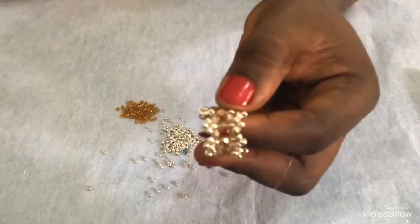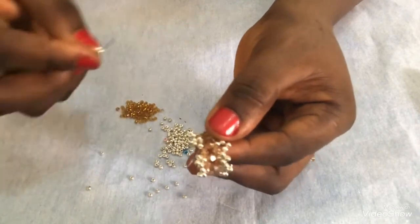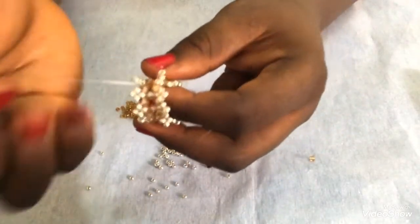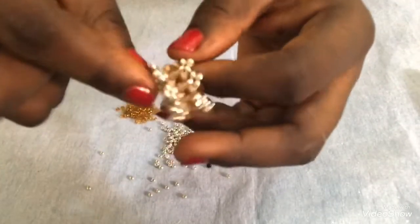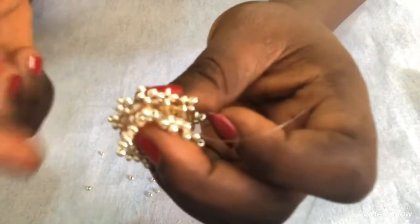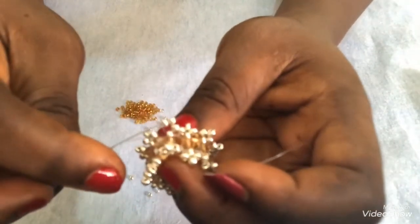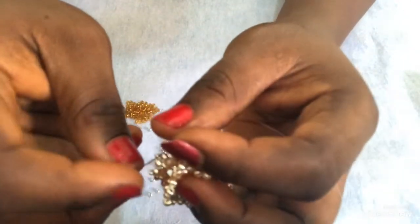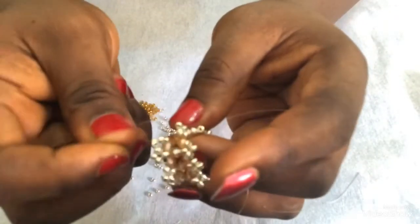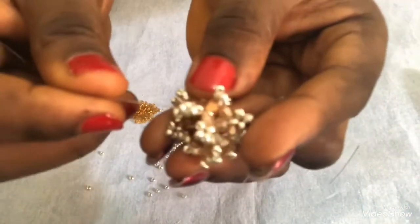At this point the last one - I'll pick the last three metallic gold beads to complete the same pattern, pass back through this black one and pull. Now I have both sides completed. The next step: I'll step up with my needle by passing through these two beads, coming up this way, so my fishing line is coming out from the top part, from the last bead we picked.